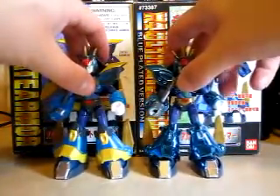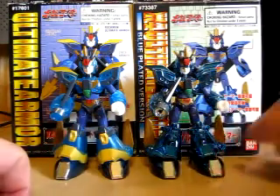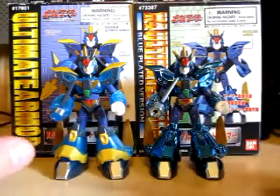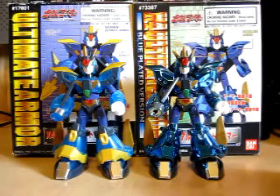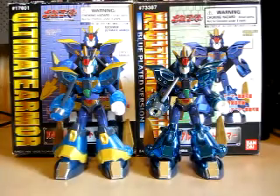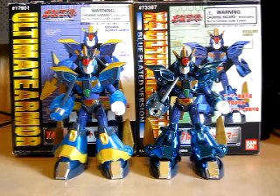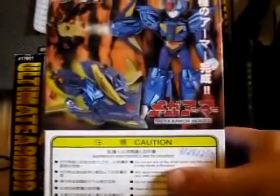Friends, do not ask me where I got these, because this one came off eBay and this one came from a seller off of an online site, so I really and truly don't know. Make sure you get that thought out of your mind before you comment, because I really don't know — I got these models back in 2000, 2001, 2003, whenever. Here is the back of the box of the blue plated version.